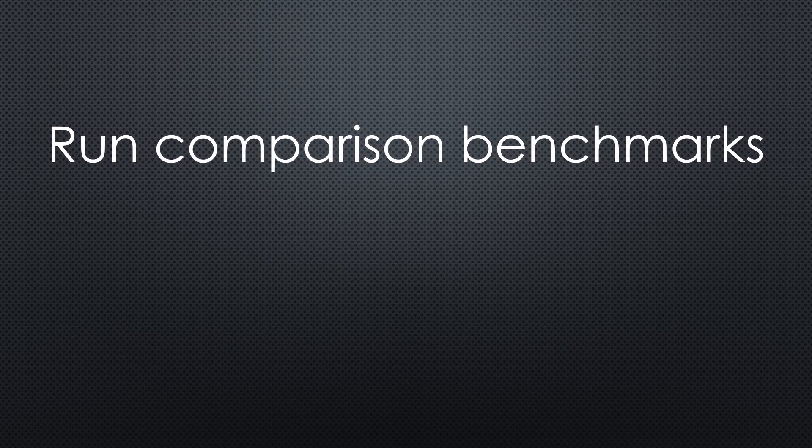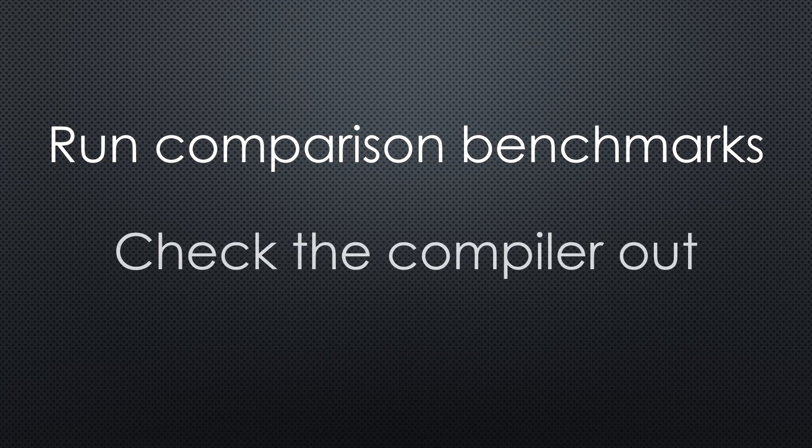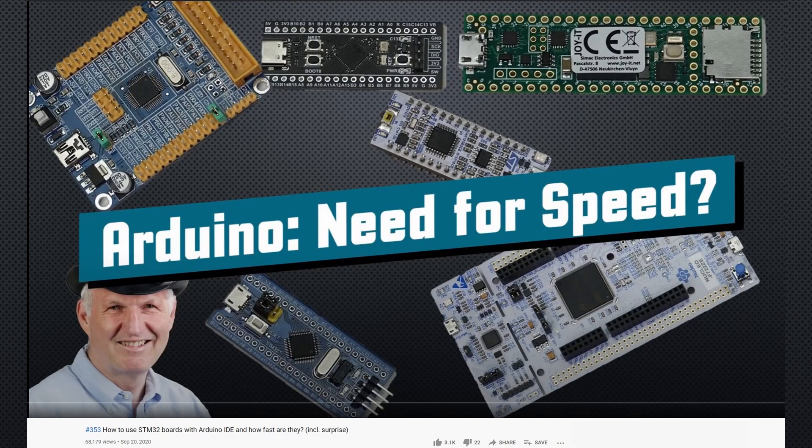We want to run the benchmarks and compare them with other boards. During the compilation of those benchmarks, we see if we can compile more complex sketches than just Blink. We take the benchmarks used in video number 353, based on the original STMicroSystems benchmarks.